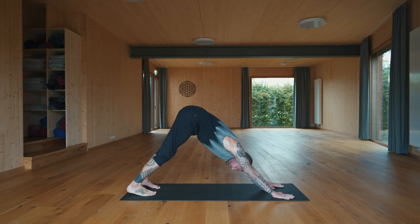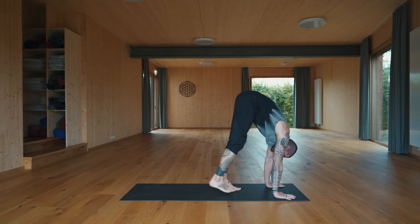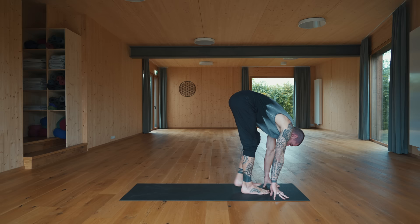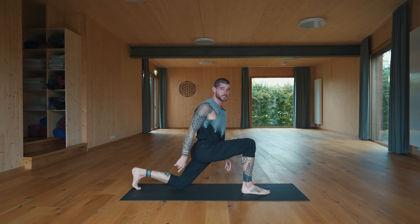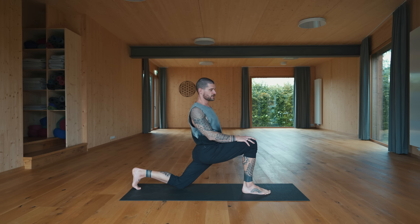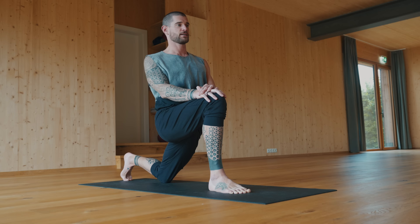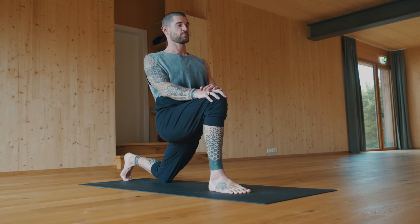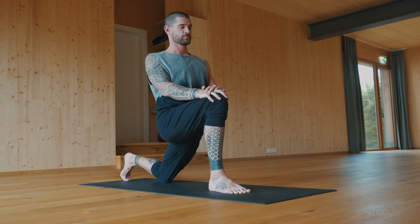Come back to center in downward facing dog. Lift your heels, bend your knees, walk the feet forward between the hands. Take a deep breath in, lift up halfway, lengthen out the spine — maybe hands to the shins — exhale forward fold and down. Step your left foot back for low lunge, set the left knee down, stay on your left toes. Place your hands on top of your right knee, then send the hips forward and down. You should feel a sensation in the front side of your left hip — especially if you went for a run, a hike, or were sitting a lot today.